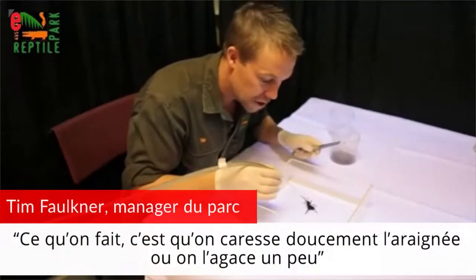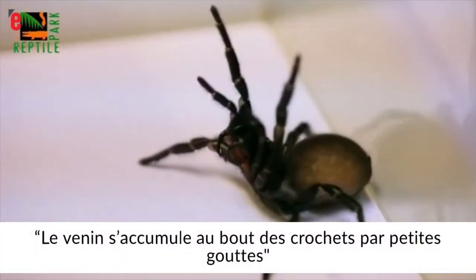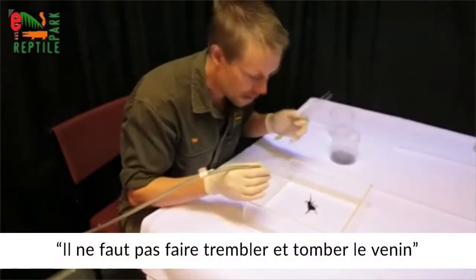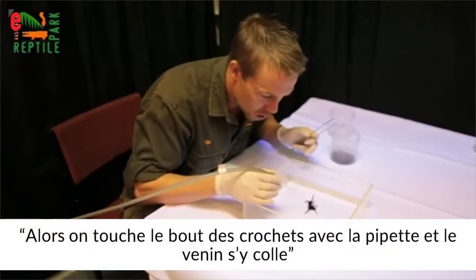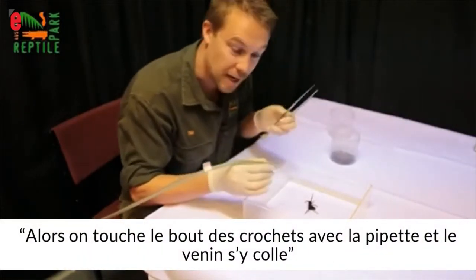What we do is gently stroke the spider, or aggravate it a little bit. What happens is venom accumulates on the end of the fangs in little drops. We don't want it to shake and shake off that venom, but from here we touch the end of the fangs with the glass pipette, and the venom sucks up.